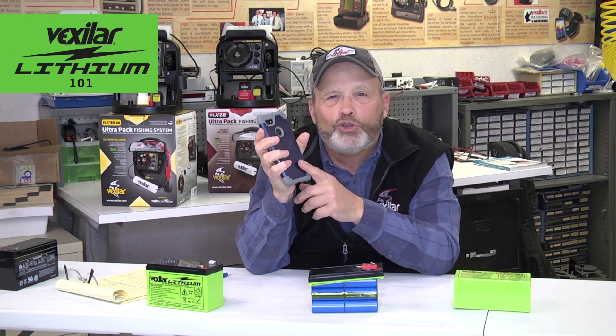Lithium ion batteries have come a long way for safety, and the BMS circuits are more bulletproof than ever to ensure you're using a safe battery at all times. Stop and think — this battery is very volatile, even in your cell phone. Even if you keep it in your pocket, you don't think about it that way.